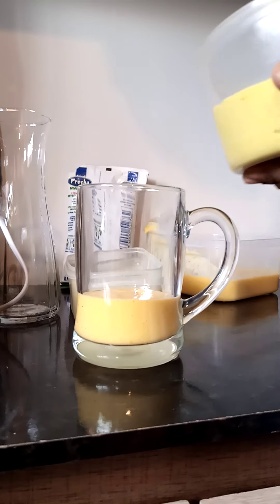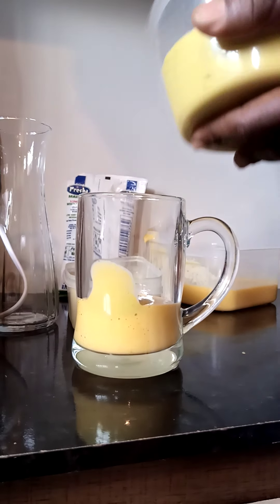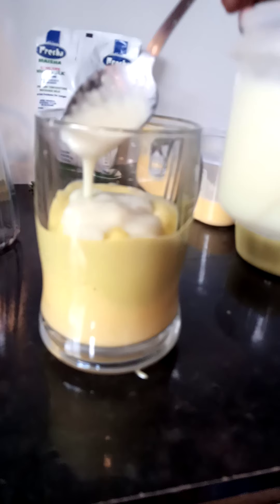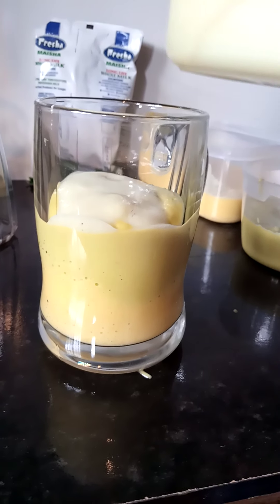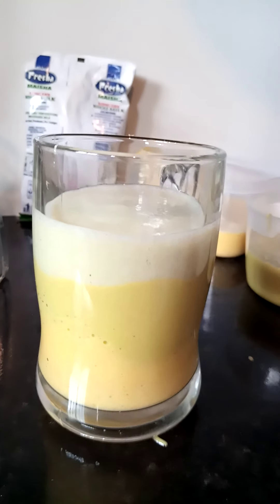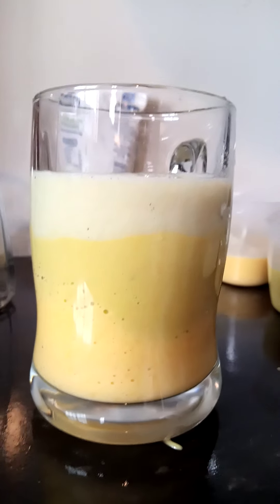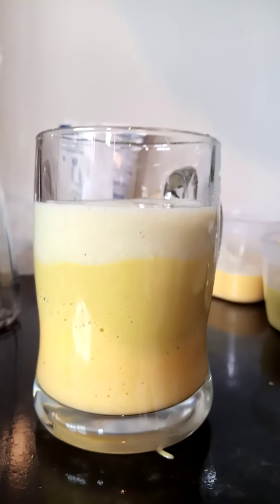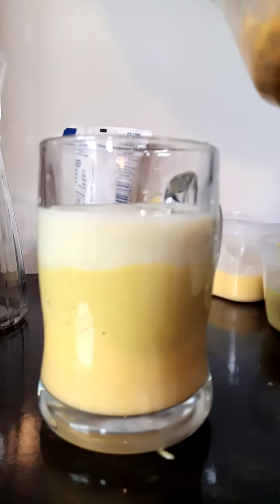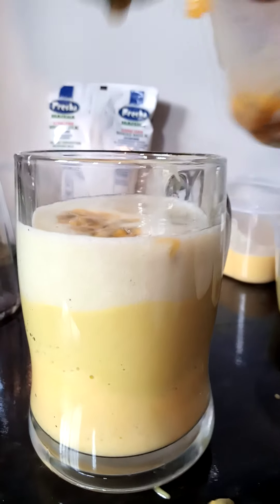Then I put my avocado, then I put sweet melon. After that I'm going to finish up with passion fruits. For the passion I didn't blend — I just beat it with a spoon, then I put it on top. The passion is going to be like my garnish.